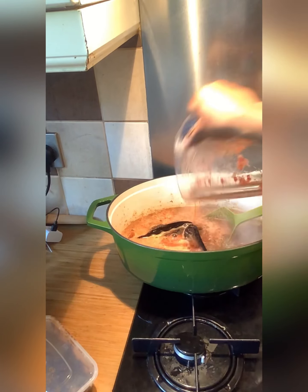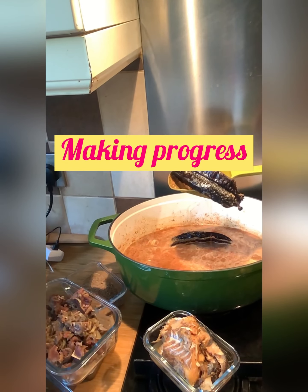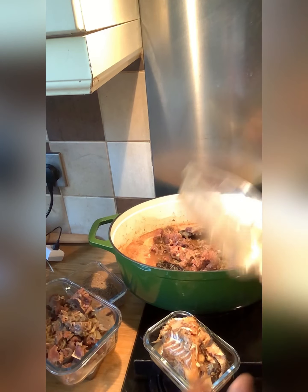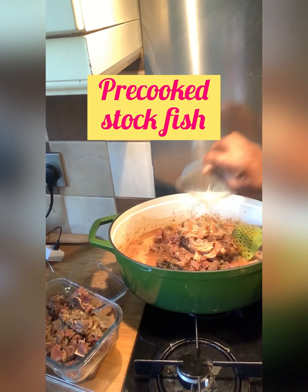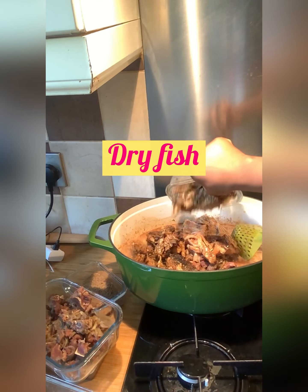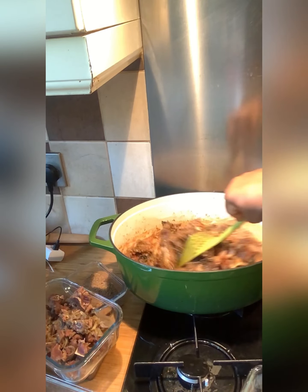The reason I'm adding the red bell pepper is that I don't want the soup to be too dark in color — I want it to look bright instead. After the meat has cooked for 10 minutes, I'm going to add my stock fish and dry fish, and also add the pre-cooked goat meat from the pressure pot. We're making progress.